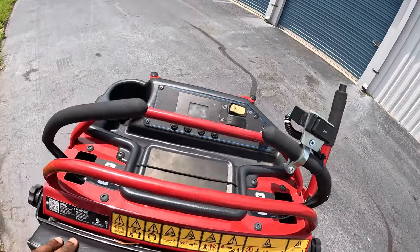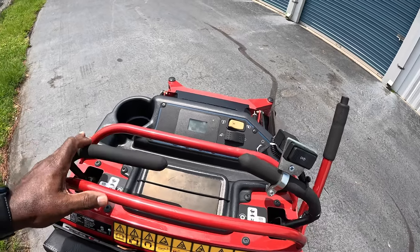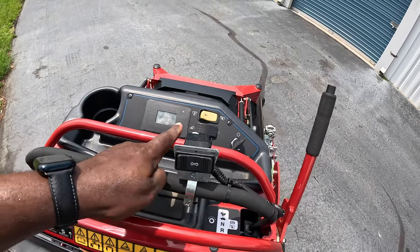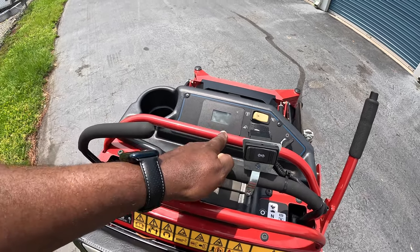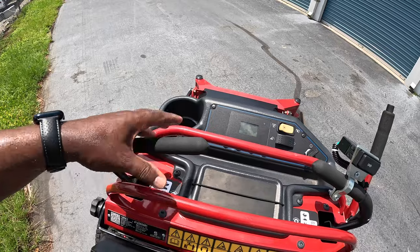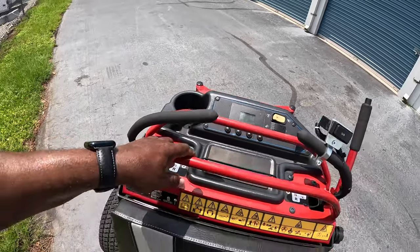Another thing I don't like: on conventional mowers, the left handle doesn't have much to do. On this one, you have to bring both handles in at the same time to start, and if you let go of the left one, the PTO shuts down. Maybe take the PTO trigger off the left side to make it function just like a regular mower.